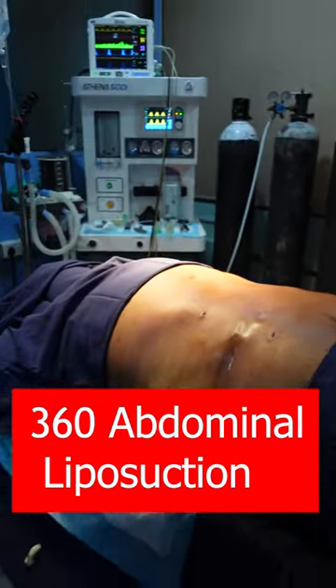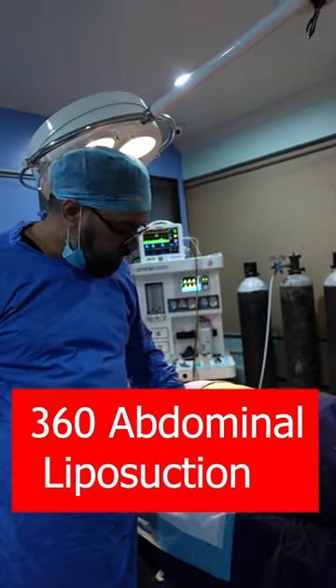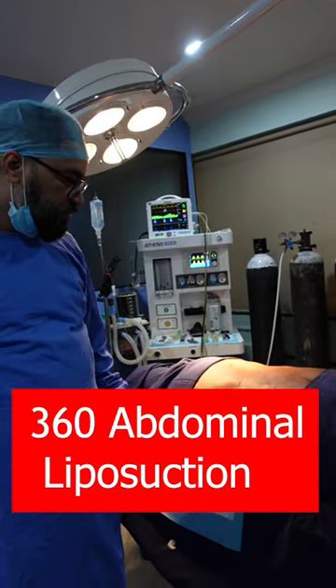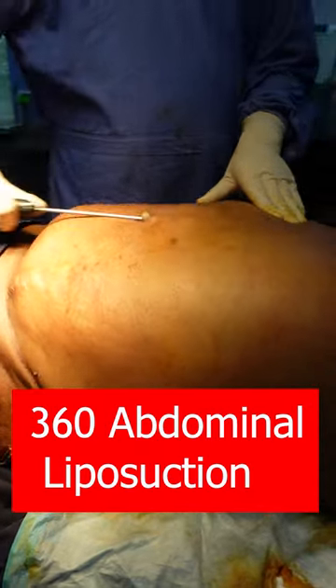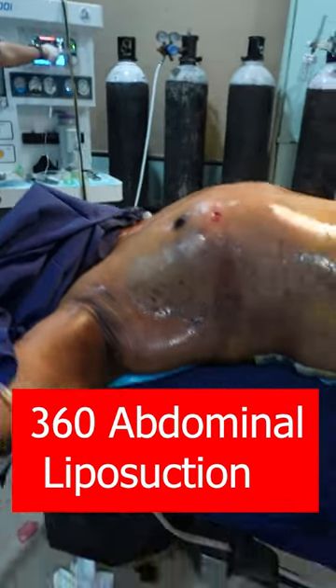We have removed 3.2L of fat from this side. This is a lot of fat from this side. Using abdomen 360 degree, now our abdomen is looking much better.